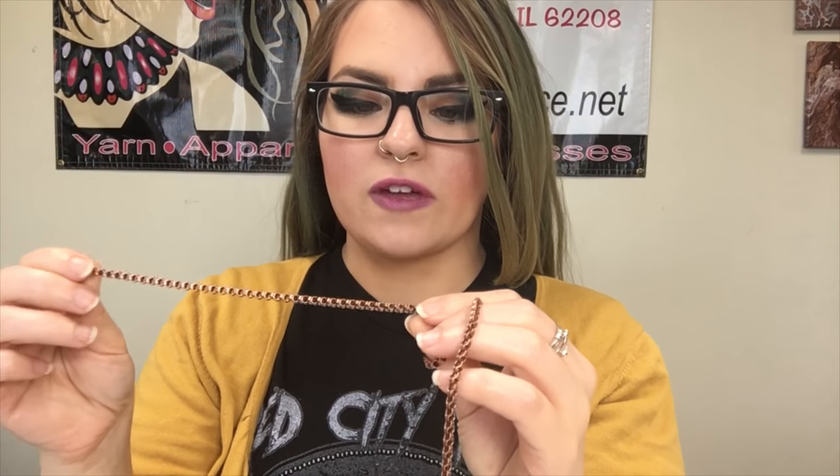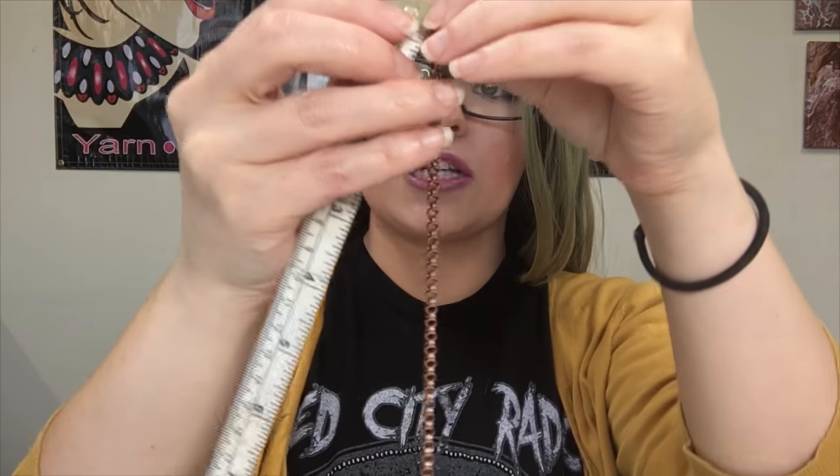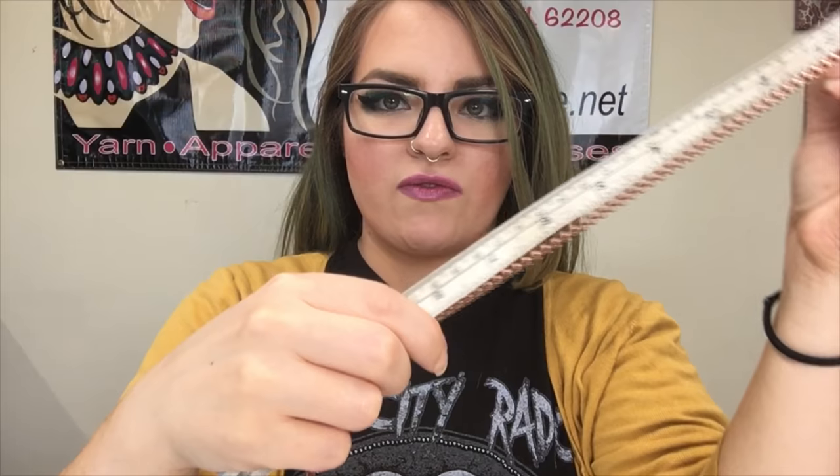I'm going to be doing a triple wrap. So my six and a half inch measurement multiplied by three is 19 and a half. I'm going to take my tape measure and measure out 19 and a half inches.